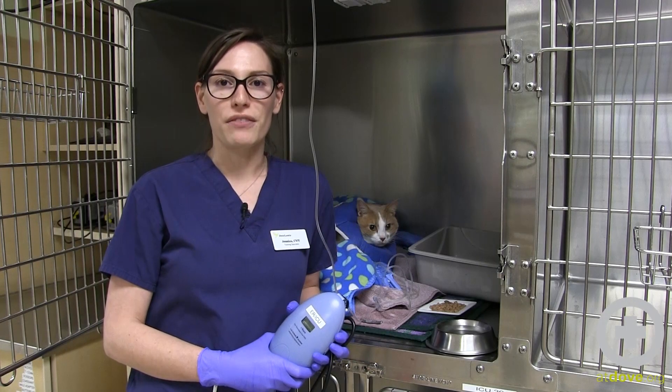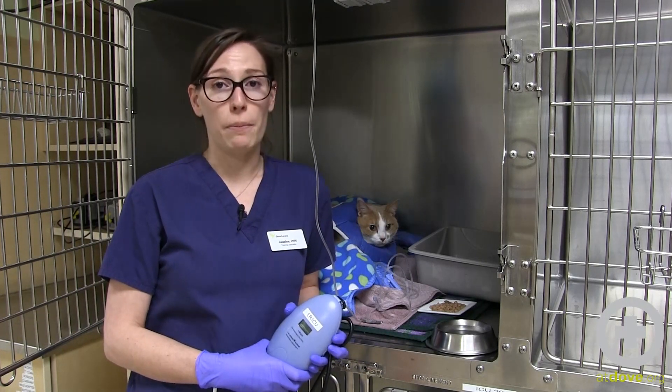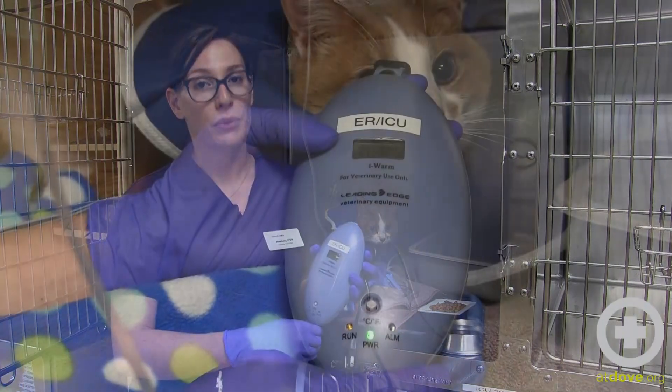Hi, I'm Jessica, and I'm one of the technicians here at Dove Lewis, and I'm here to talk to you today about patient warming, but more specifically, patient IV fluid warming.